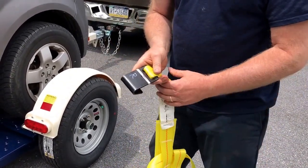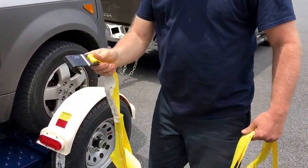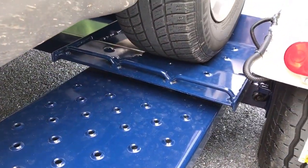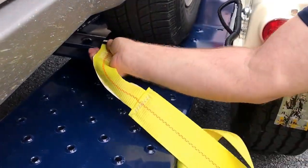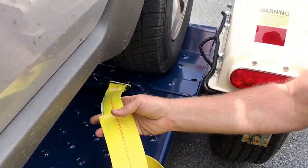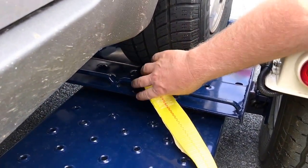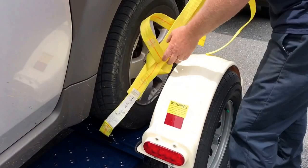This would be the right side, which is the passenger side. Take your hook end — that goes in these little slots right here. The hook facing down, put it in like that. There are three slots: an outer, a middle, and an inner. You want to get it in the one that makes it closest to the middle of the tread of the tire. Then just throw it up over the top of the tire.